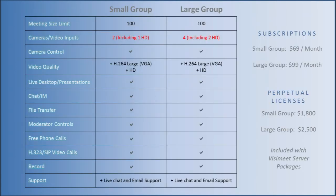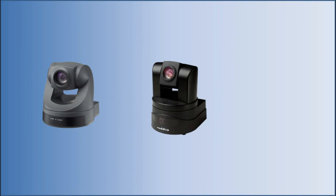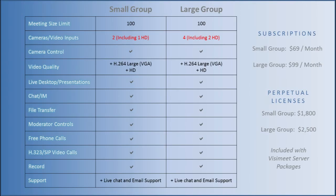Wireless small conference room systems should use a VisiMeet small group account, either as a subscription or as a perpetual license connected to one or more VisiMeet servers. VisiMeet small group supports up to two cameras with camera controls, where one can be HD. This can be any combination including the Sony EVI D70, the Vadio Clearview HD18, and a webcam. If more than two cameras are required, use a VisiMeet large group account supporting up to four cameras where two can be HD.